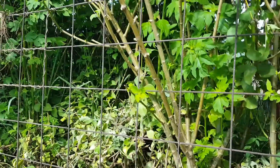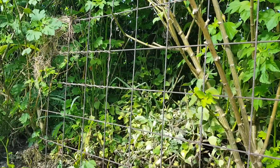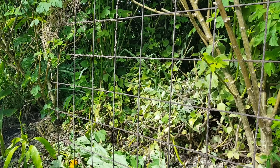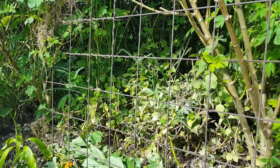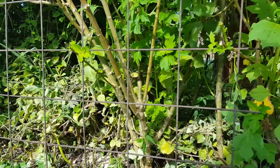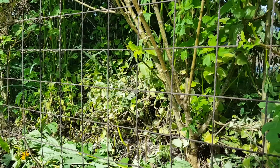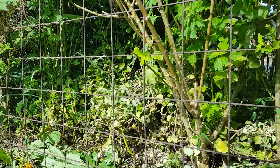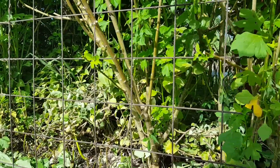I found this metal thing under the house, and I think what it's used for is when you're laying down concrete to keep it sturdy. Anyway, I thought I would make use of it out in the garden — it's the creative gardener! So what I'm going to do is use it as a trellis.